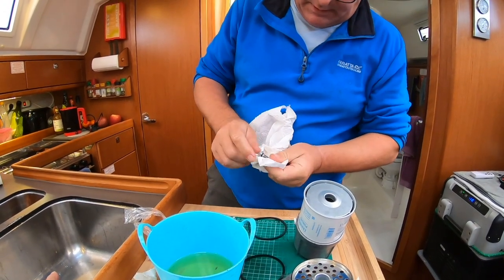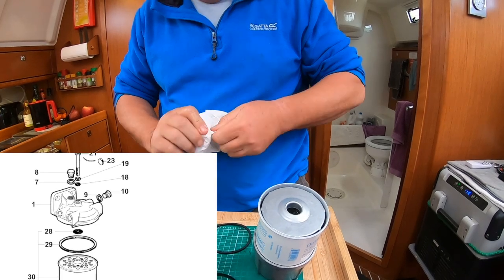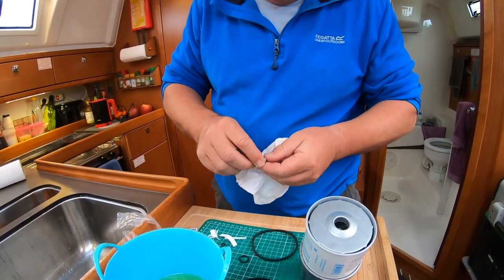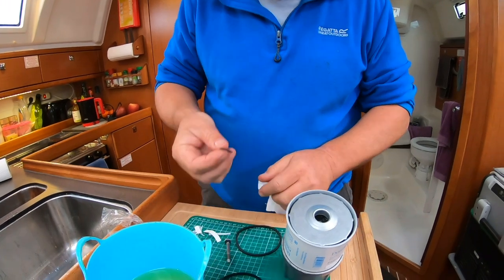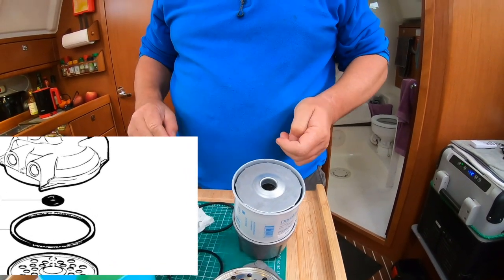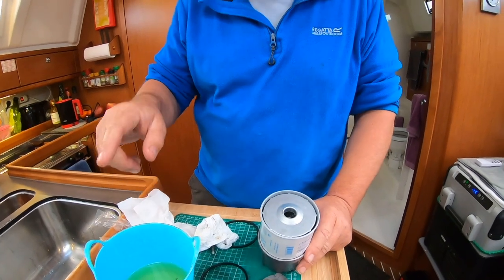Under the bolt — the one you just saw me undo with the 11mm spanner — one O-ring goes underneath, and that bolt goes down through the head. Another O-ring sits on the top of the filter housing. I'm lubricating the O-ring with a little diesel on my fingers so when I tighten it I don't tear it. I'm not going to put the old diesel back in as it's contaminated and needs to be disposed of properly.